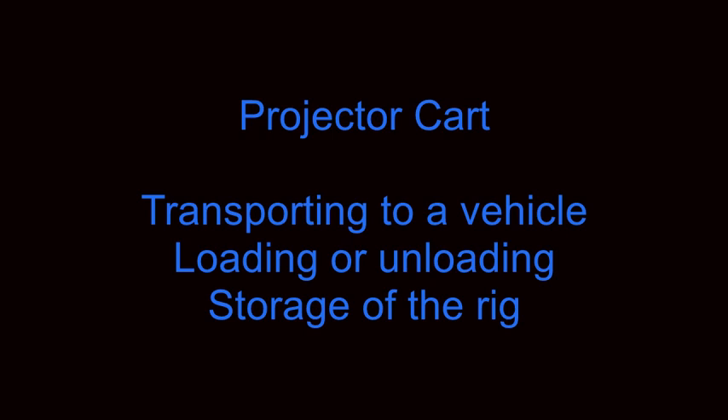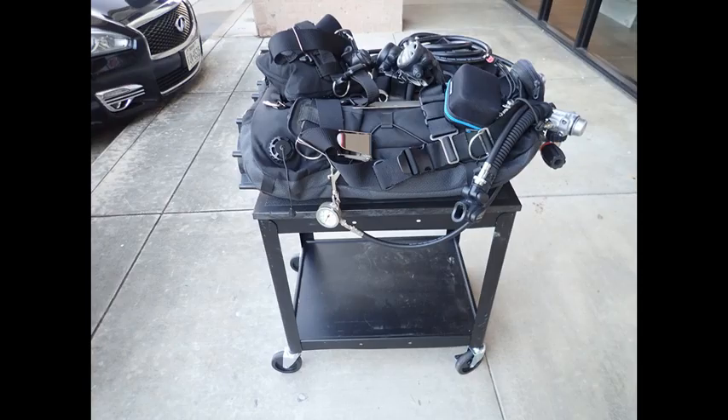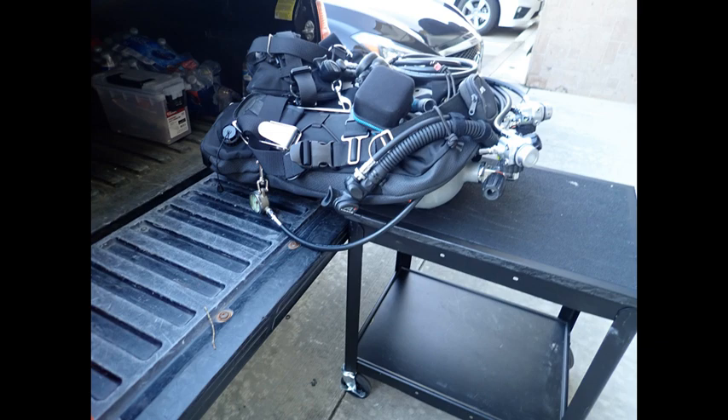An alternative to a table is the use of a projector cart. Projector carts are especially useful for transporting heavy rigs to a vehicle for loading or unloading, and also for storage of the rig in a garage or storage area. The projector cart has built-in wheels, but the wheels are not designed for off-road use. The particular cart illustrated has been modified with a polymer surface and non-skid strips. Here is the Bodega Dog modeling the projector cart. Using a projector cart means it is not necessary to ever lift the heavy rig onto the cart or the pickup truck tailgate.